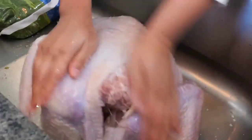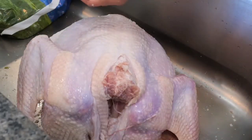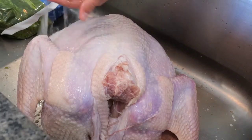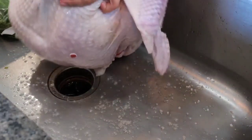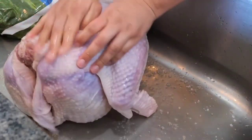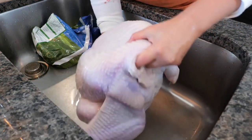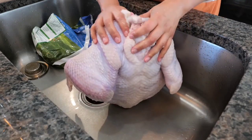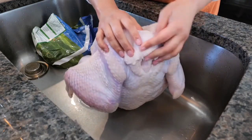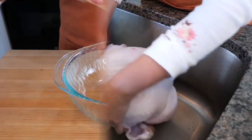Today I'm using the HEB Natural Young Turkey — young turkey is my favorite. After you've scrubbed your turkey, you want to rinse it with some cold water. One of our turkeys is missing a wing but that's okay — we had a difficult time finding our turkey this year and we're just grateful. Now I'm going to drain any water left in the crevices and place it on a safe poultry cutting board.